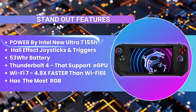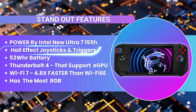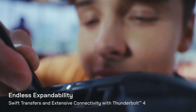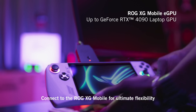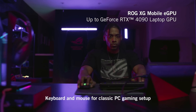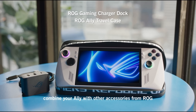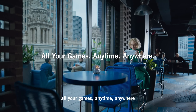The standout features for the MSI Claw are: it's powered by the new Intel Core Ultra 7 155H; it has Hall Effect joysticks and triggers, which none of the other handhelds have; it has the 53Wh battery; and it has Thunderbolt 4, meaning you can hook up an eGPU or external graphics card to it. The ASUS ROG Ally has a dedicated proprietary connection for an eGPU, which is terrible. But since the MSI Claw uses Thunderbolt 4, it supports any eGPU you want to connect — versus Asus's solution where you have to buy a dedicated proprietary graphics card just for the ROG Ally.